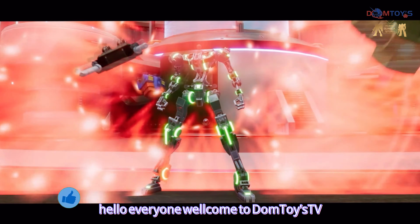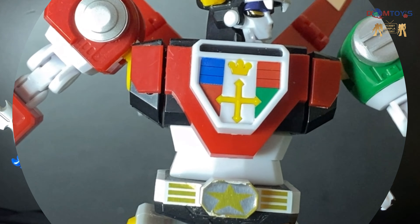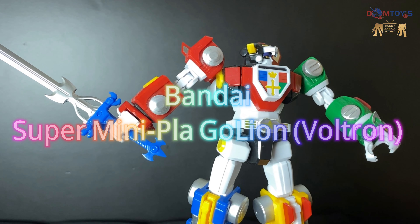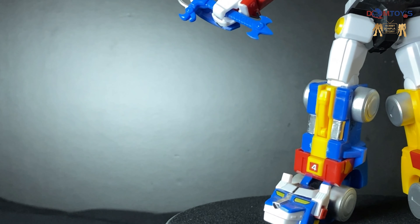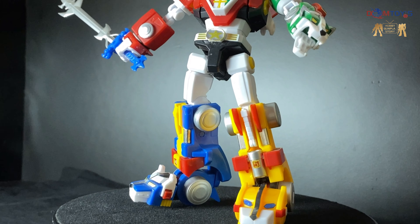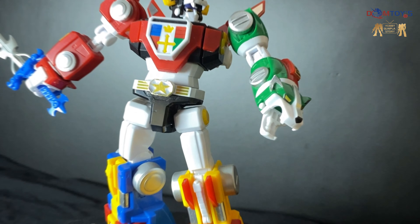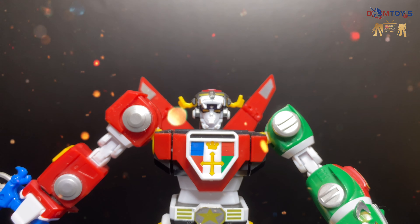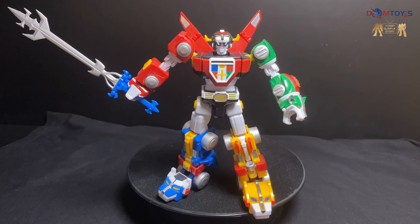Hello everyone! Welcome to DomToysTV! 大家好，我是Dom！這期跟大家介紹的這個模型就是Supra — Welcome to DomToysTV!